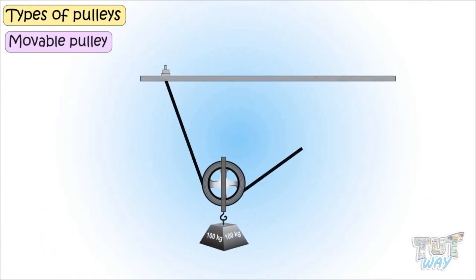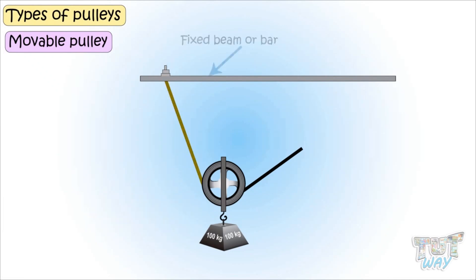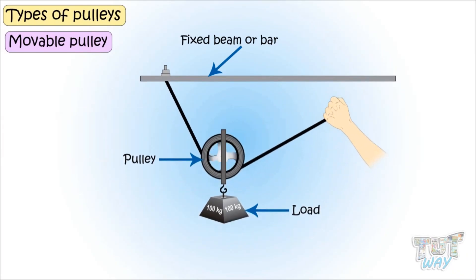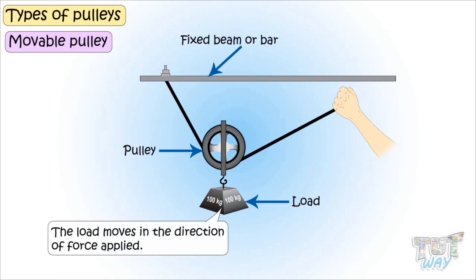Now let's see what a movable pulley is. In the case of a movable pulley, the pulley is not tied to any beam or bar. One end of the rope is tied to a fixed beam or bar, and the other end is free to be pulled. The pulley is in the center, to which the object is attached. This way, the weight of the object is shared between the fixed bar and the person pulling it. It is a pulley that moves along with the load — both the pulley and the load are movable — and the load moves in the direction of the force applied.